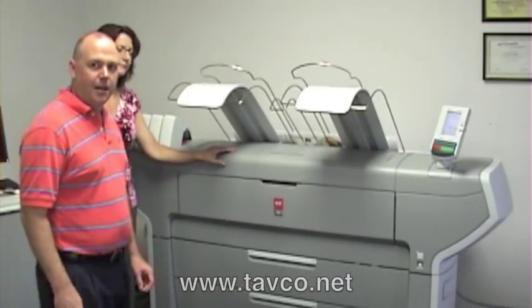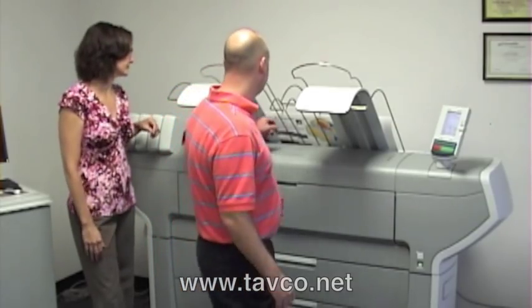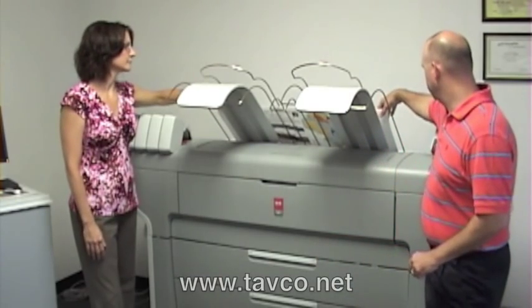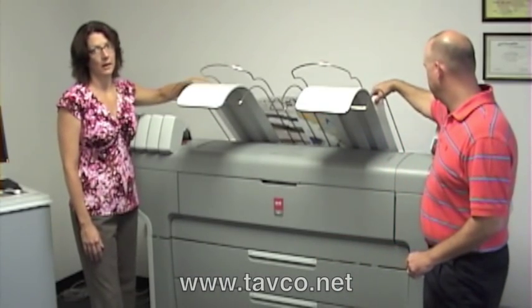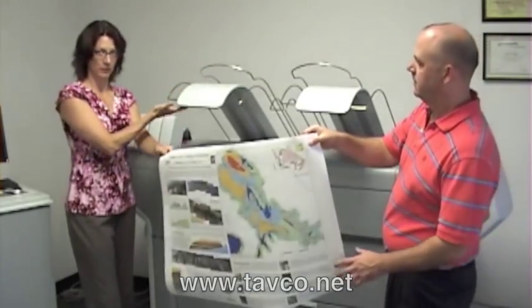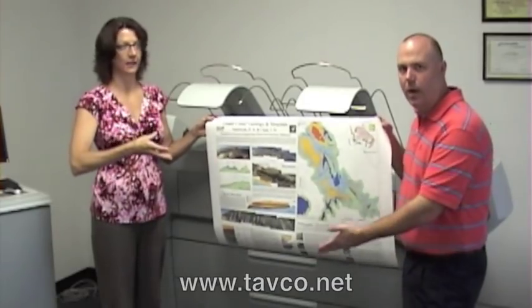Depending on the type of file you're sending, it can do anywhere between four and six sheets a minute. Unlike inkjet machines, the paper is delivered up top, so you don't have paper curling and stacking issues.